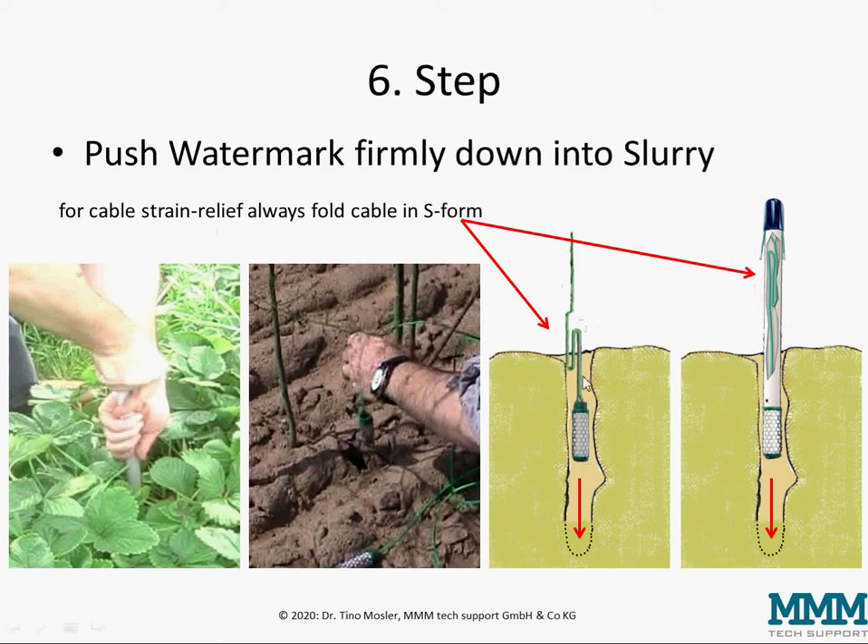The main reason for this S-form for cable strain relief is to avoid the cable being ripped out of the watermark if somebody pulls on the cable later on after installation.